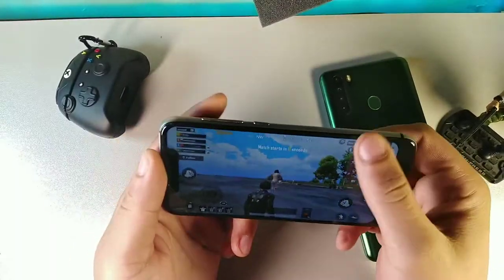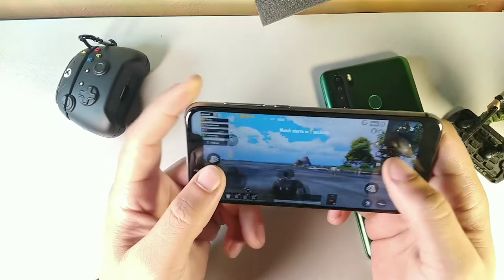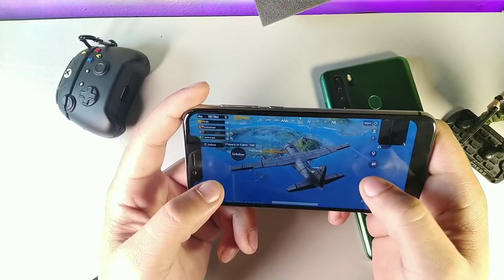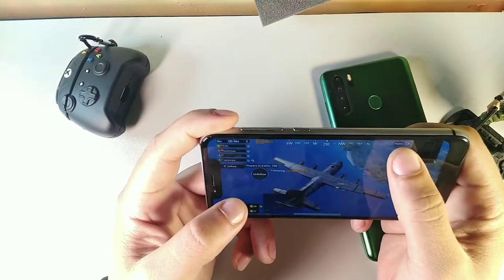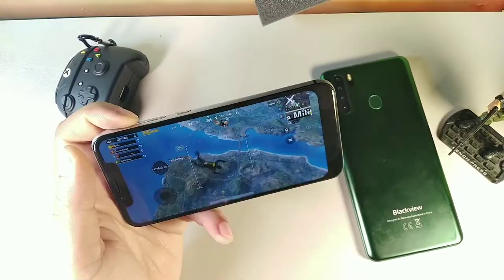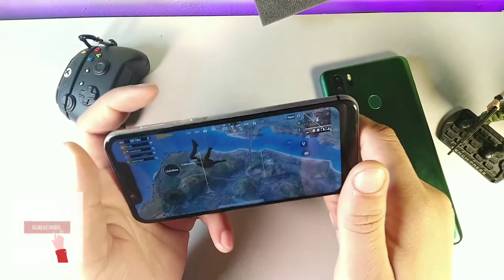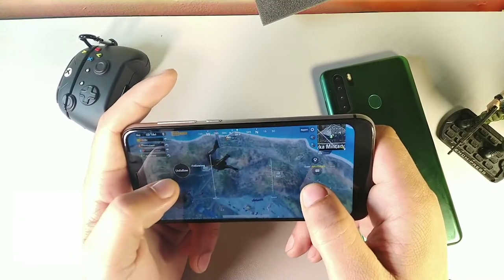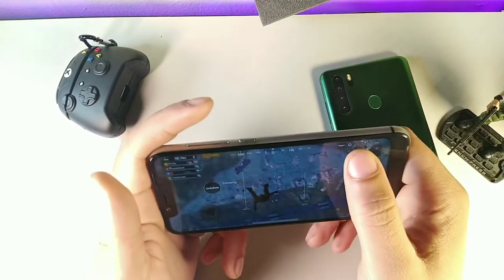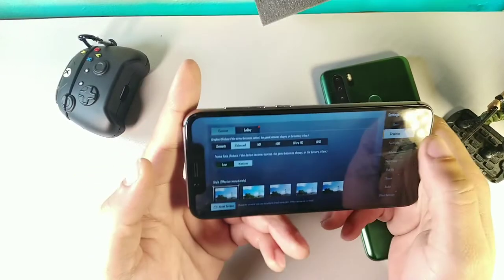The Umidigi A3X runs on the Helio A22, a quad-core processor, with 3 gigabytes of RAM and 16 gigabytes of internal storage, expandable via a 64 gigabyte SD card. It can handle PUBG, Call of Duty Mobile, and Asphalt 9. The Blackview uses the ARM Mali T880 MP2 GPU while the Umidigi uses the IMG PowerVR GE-class GPU. The Blackview has one extra gigabyte of RAM compared to the Umidigi's three.